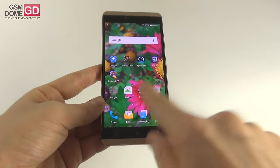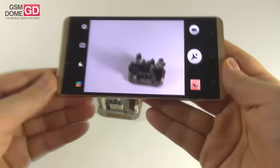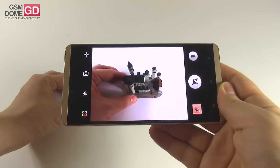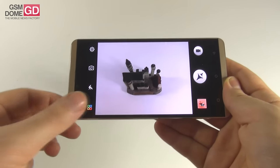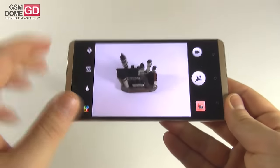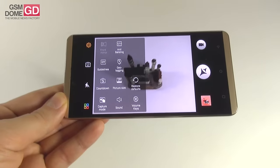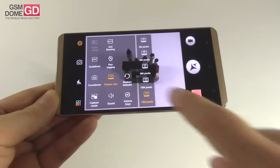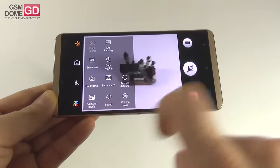The camera app opens up reasonably fast — not the fastest in the world but not a slug. The interface is typical for Allview handsets with Lollipop, same UI as always, pretty colorful with childish symbols and a lot of white text. In the settings we have anti-banding, guidelines, geotag, picture size options from 13 megapixels at 4:3 to 10 megapixels at 16:9, capture mode as touch shot or normal, sound, and volume keys.